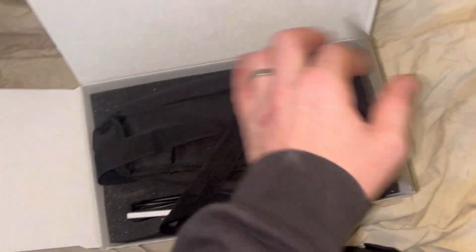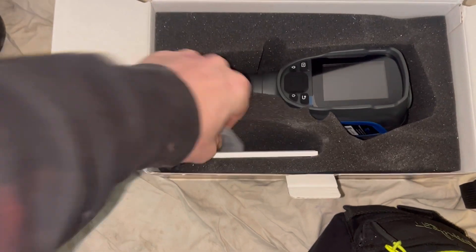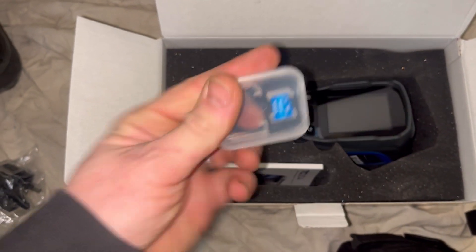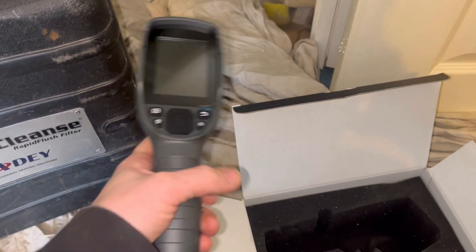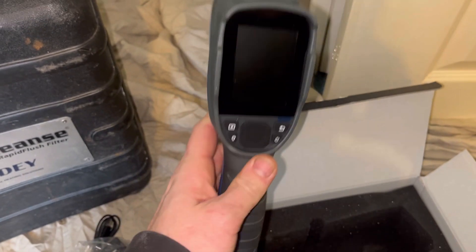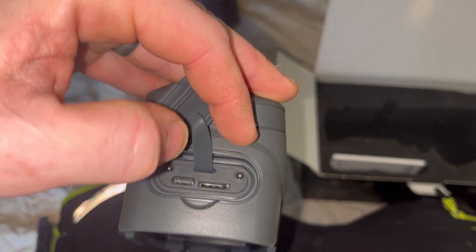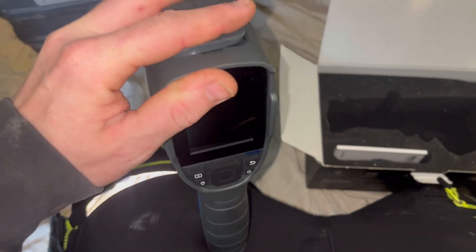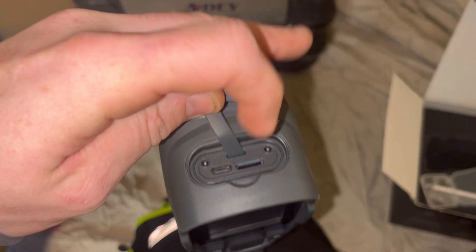So it's the TopDon TC-DDR4 - first time we'll be using this. Let's see what we get in the box: a carrying pouch, charger with cable, SD card, mini SD card, instructions, and the camera itself. It's easy and very lightweight with a nice grip. The SD card and charging port are on the top - just goes in there. It's really convenient that they actually supply the SD card because many times you buy something like this and have to buy it separately - that's a good feature.